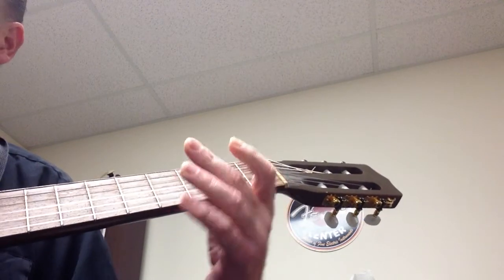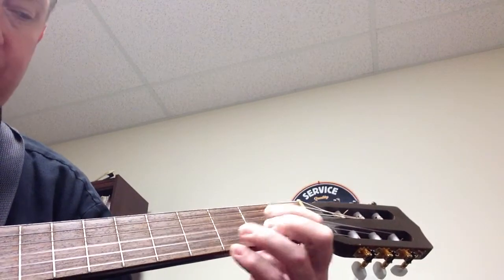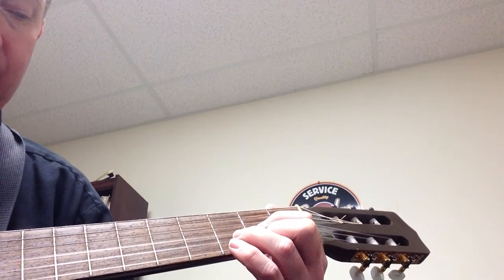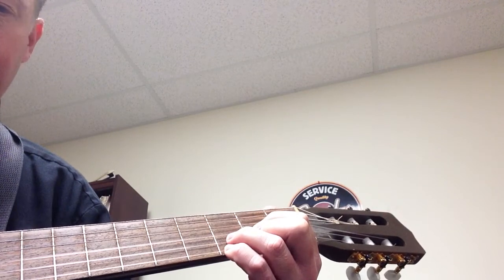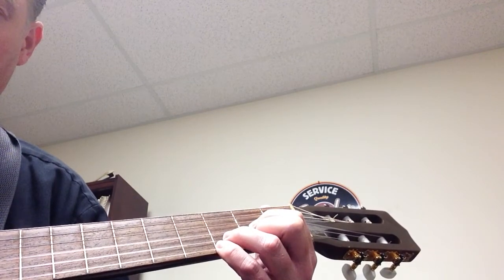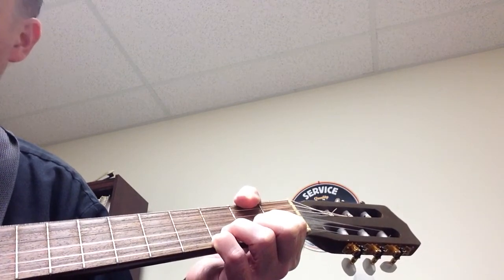Then we have a D with an F sharp in the bass. Make a D chord and then put your pinky on the third fret. The D chord is first finger on second fret on the G string, second finger on the high E string second fret, third finger on the B string third fret, and then pinky — just hold that pinky down. You're going to have an F sharp in the bass, so you might want to have your thumb play that note.